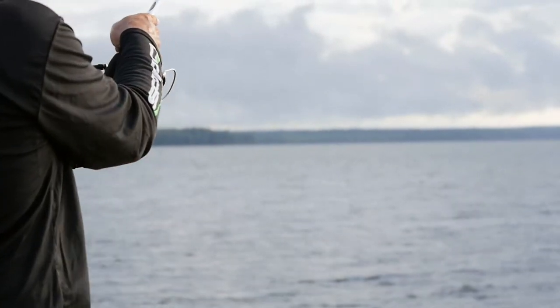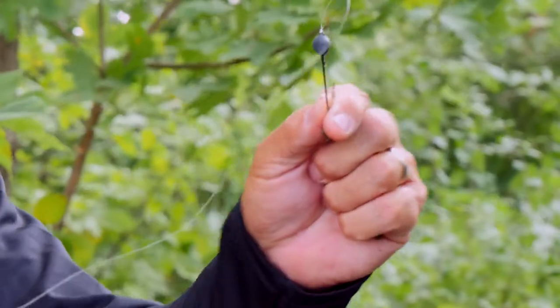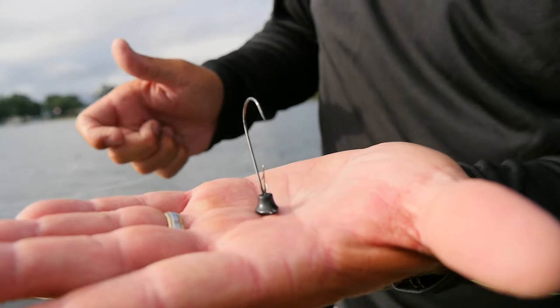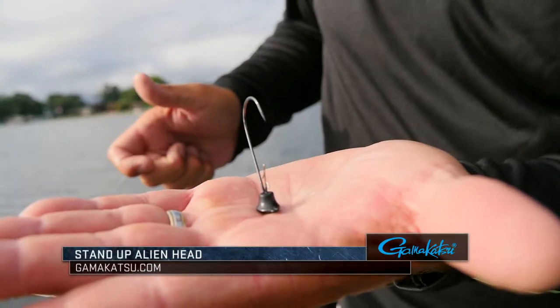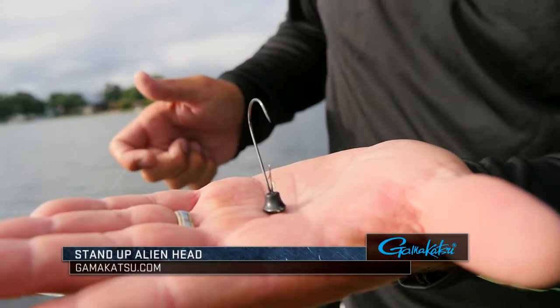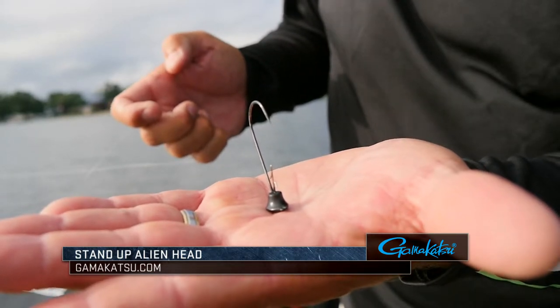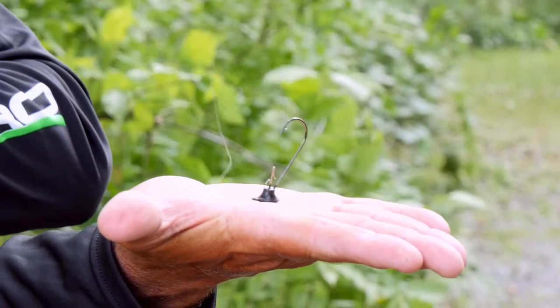A lot of times we go to areas where there's just not a whole lot of big bass population. So what I want to talk to you about is a Gamakatsu Alien Head jig head. This is a really simple format — just a regular 3/0 round bend hook — but the cool thing about it is the mushroom head that sits down flat on the ground in the water.